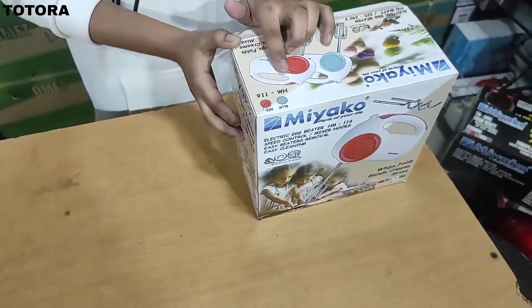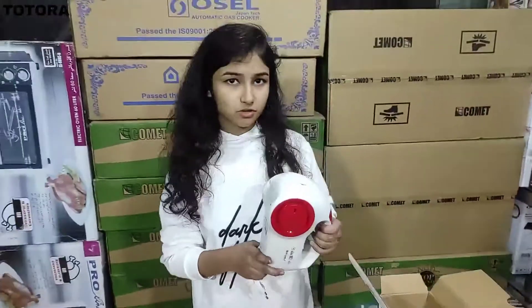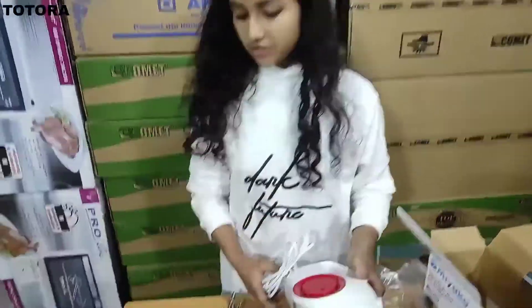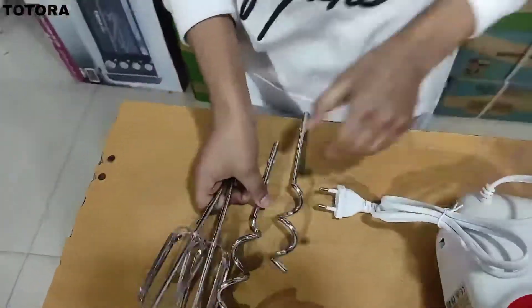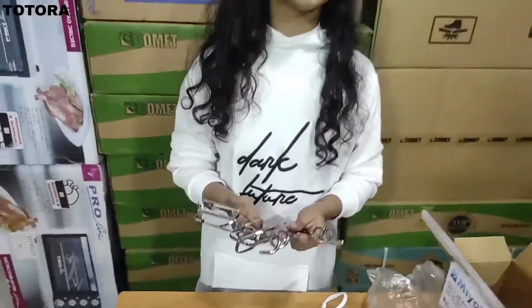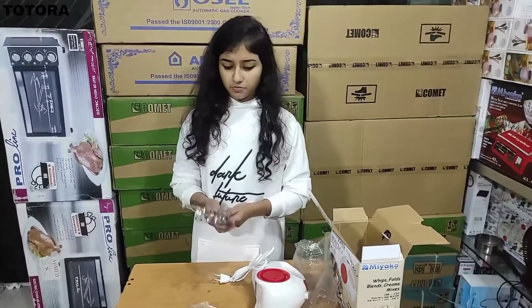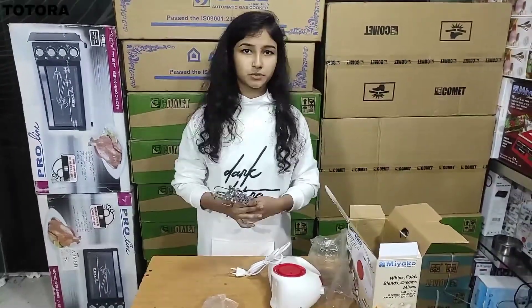This is the color. It can make biscuit, chocolate, cake, and dim — everything you can do.